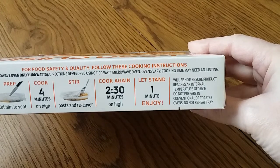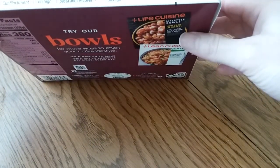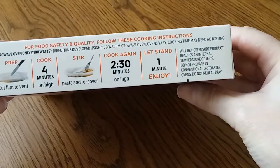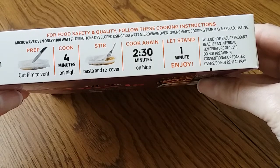It is microwave only. Apparently it is microwave only. Cook four minutes, stir the pasta, then cook again and let it stand. So let's get it out of the package.